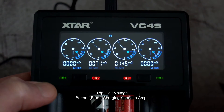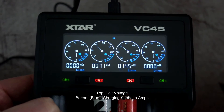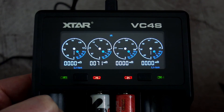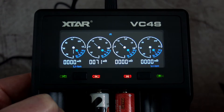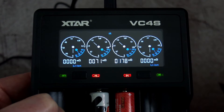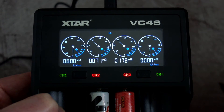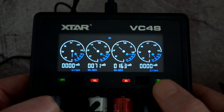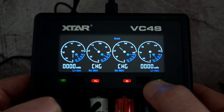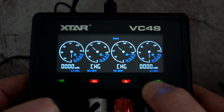The dials change depending on whether you're charging lithium or nickel metal hydride, given the different voltages. Hitting the left button lets you cycle through how much has been charged into the batteries, the current charging current in real time, and an internal resistance test. It usually takes about 20 seconds to display internal resistance because the charger has to apply some current first. This charger is fully automatic and uses that internal resistance measurement to determine how much current to put into the batteries.